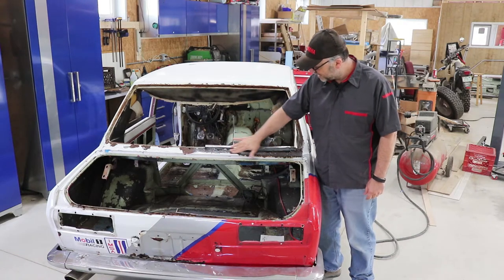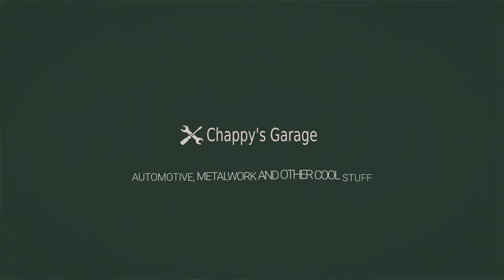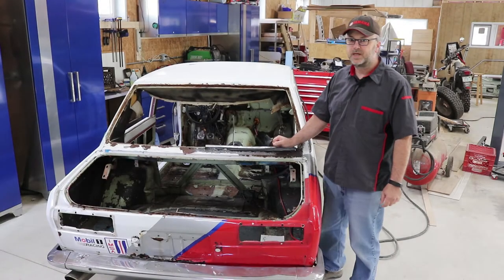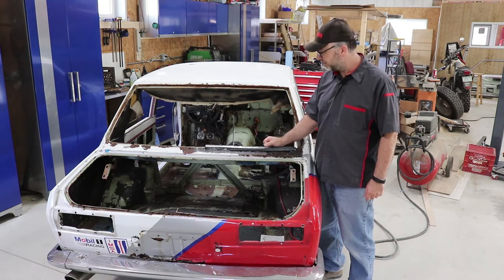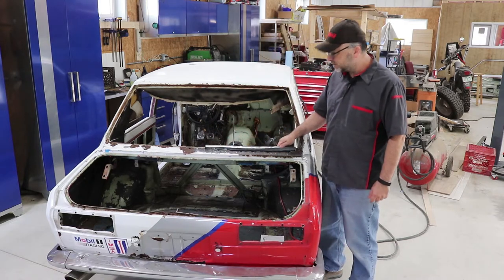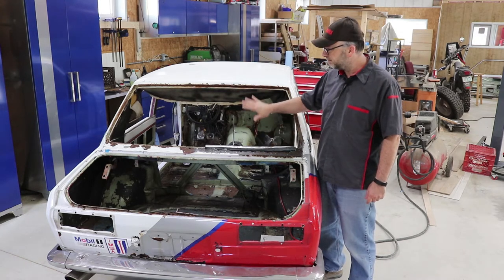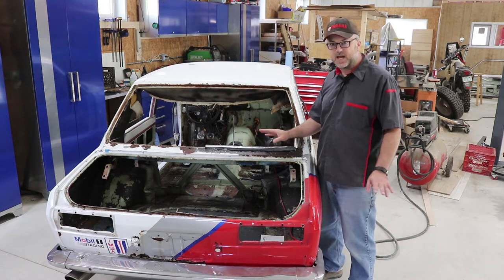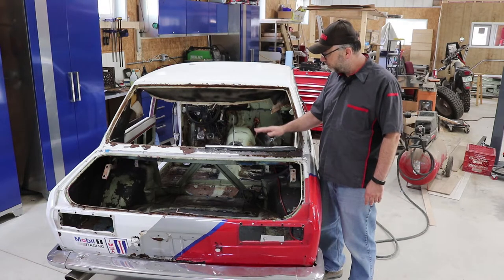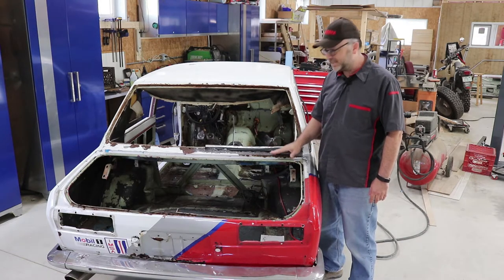Today in the garage we're going to build a patch panel to fill a rusty area. A couple weeks ago I fixed the window channel here - I fabricated a piece that holds the rubber for the glass. I still need to trim it down but I'm pretty happy with the shape. It's not perfect but it should be hidden by the weather stripping. So the next piece is this large rusty area.